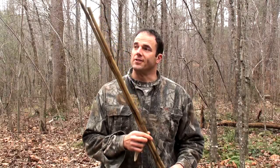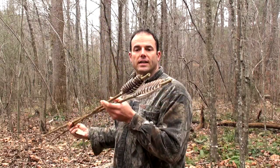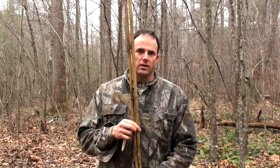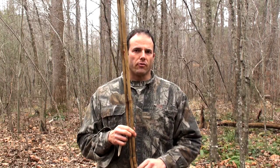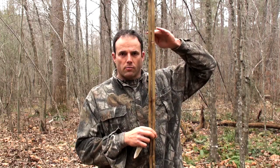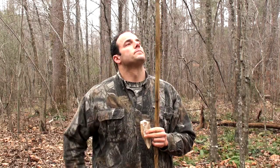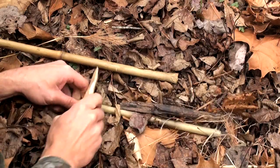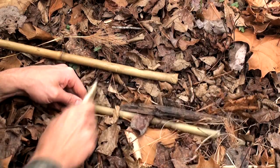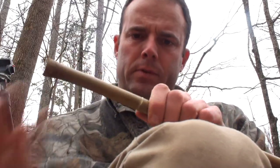I've got the spears finished, and they look really good, nice and straight, and they're really nicely fletched on the ends. The only thing I have left to do now is just cut these to length. I personally prefer mine to be about as long as I am tall, so I have to cut them right around in here. You can make them longer or shorter, all depending on your personal preference. Using the stone flake, I then score all the way around the cane and snap off the extra.